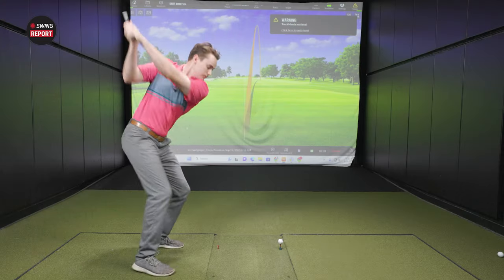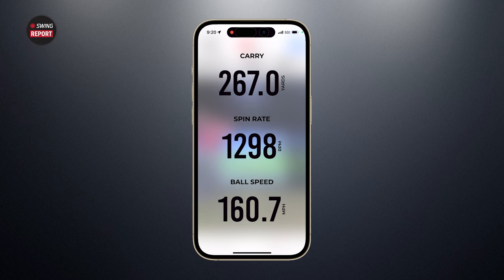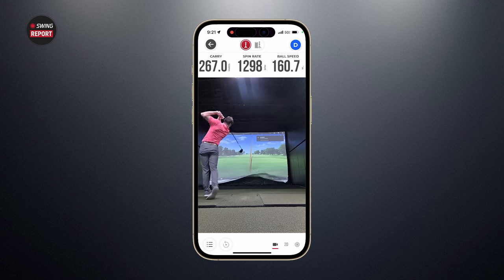Interesting result on the first driver swing. A little bit high on the face, which explains the low spin number of 1,300, but still a carry of 267 yards. We can also see the impact location on screen here — not bad, just up on the face. You'd get some rollout with that one.